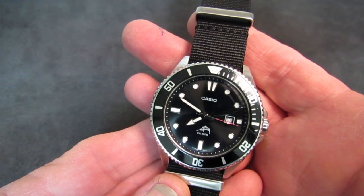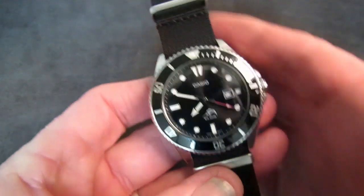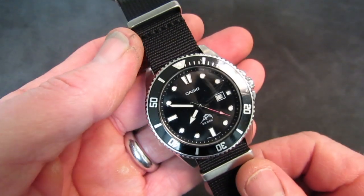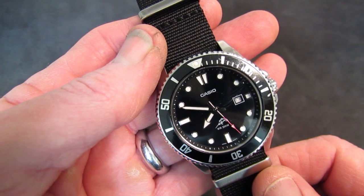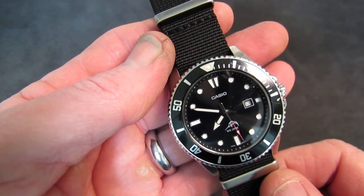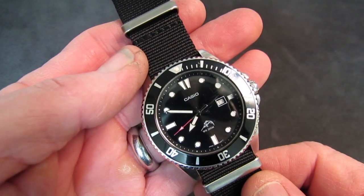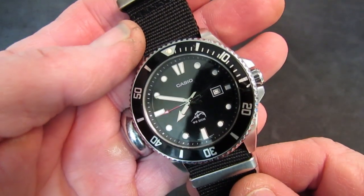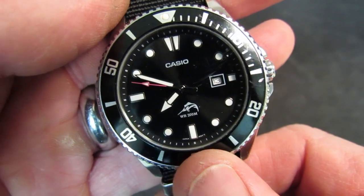But the Duro, the watch you're looking at right now, is widely recognized as the best dive watch for under a hundred dollars that you can buy. I concur. I bought this watch in 2013, so I've had it not quite seven years. It is on its third battery — about two to three years per battery. It runs an in-house Japanese-made Casio movement.